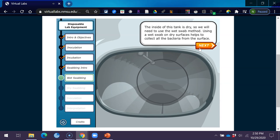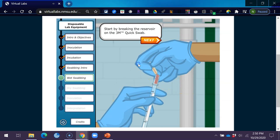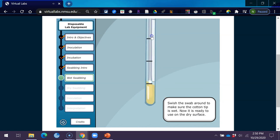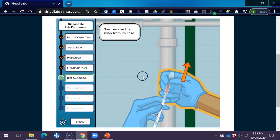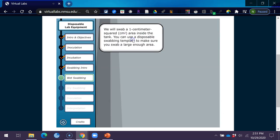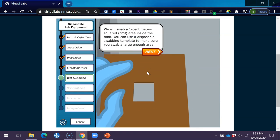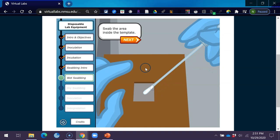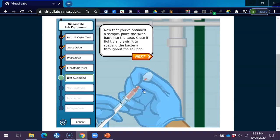The inside of this tank is dry, so we will need to use the wet swab method. Using a wet swab on dry surfaces helps to collect all the bacteria from the surface. Start by breaking the reservoir on the 3M quick swab — the fluid in the reservoir will fill the bottom of the tube. Swish the swab around to make sure the cotton tip is wet. Now remove the swab from its case and swab a 1 cm squared area inside the tank. You can use a disposable swabbing template to make sure you swab a large enough area.